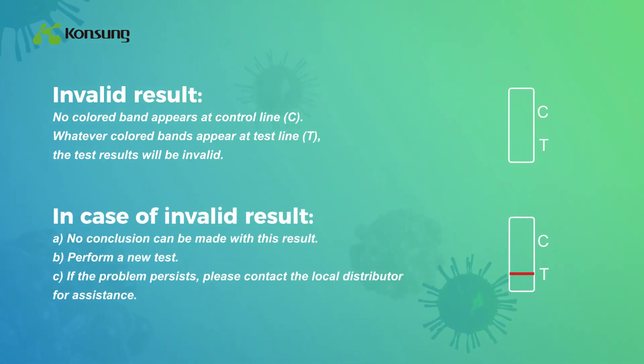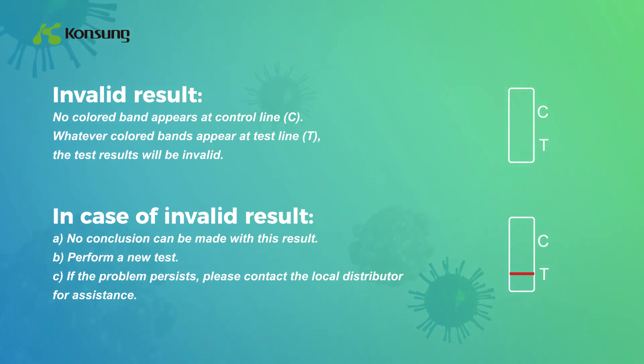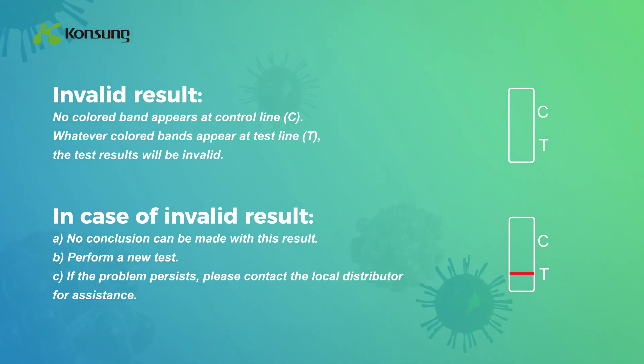Invalid result: No colored band appears at control line C. Whatever colored bands appear at test line T, the test result will be invalid. In case of an invalid result: A) No conclusion can be made with this result. B) Perform a new test. C) If the problem persists, please contact the local distributor for assistance.